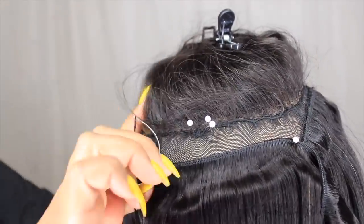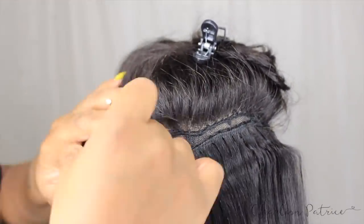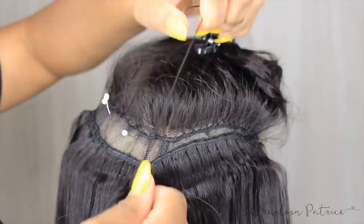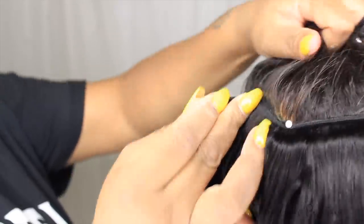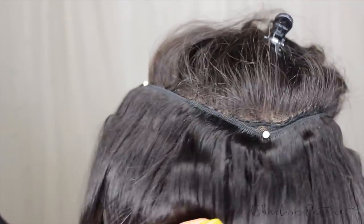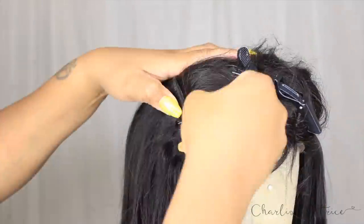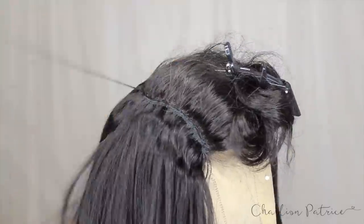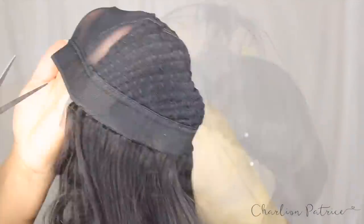Once I reach the middle, I start sewing from side to side, continuing to fill in that space until I reach the top of the closure, leaving enough room to fit one last piece. I'm showing you how it should look — I have enough room to fit one more piece of track all the way around to close everything up. As I'm sewing, I go through the PU strap of the lace closure to lock everything together. Once I'm finished sewing, I cut the excess lace from underneath the lace closure.